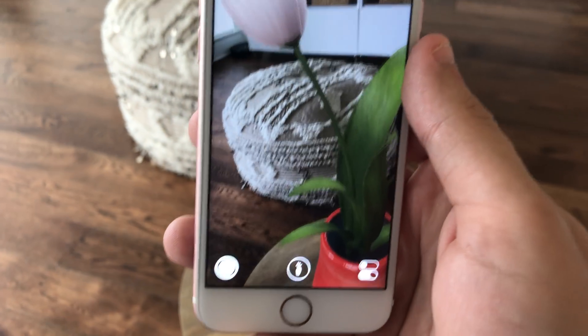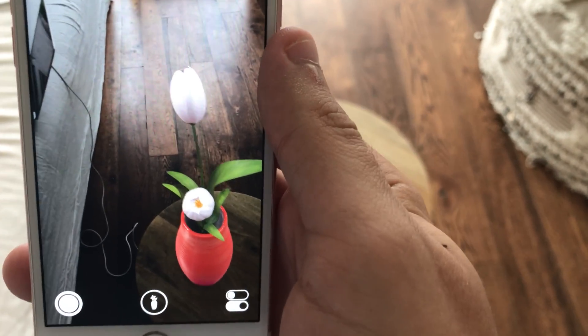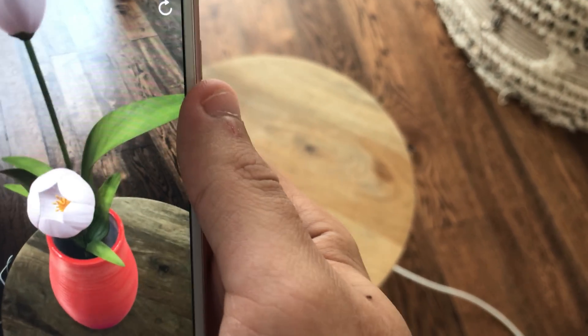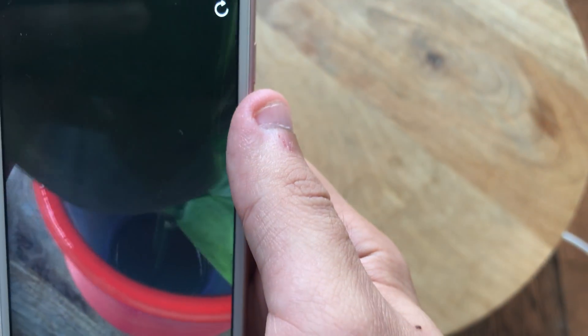I think this is actually going to be an awesome tool when it comes to education, because you'll be able to show models of things that students prior were only able to view two-dimensionally in textbooks. You can even look into the vase, which is actually awesome.